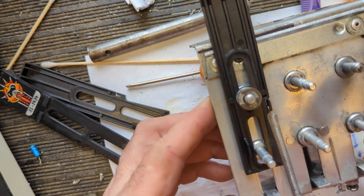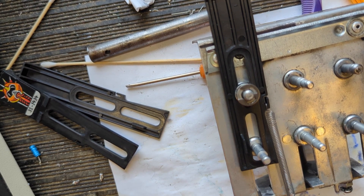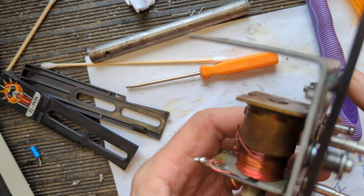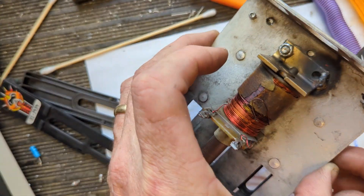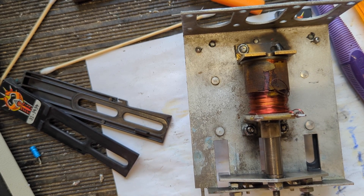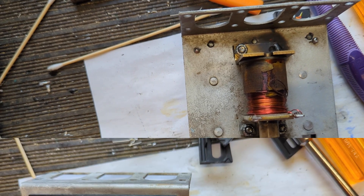I'm gonna call Steve and see if he's got one, because if he does it'll be like $25 or $30. Between that being bad and this being pretty junky overall, the guy who owns this game takes pride in it and I don't think he's gonna want this. So I'm going to get a new one — hopefully from Steve, or maybe Marcos or somebody else. We'll hold off putting the rest of this back together and move on to something else.